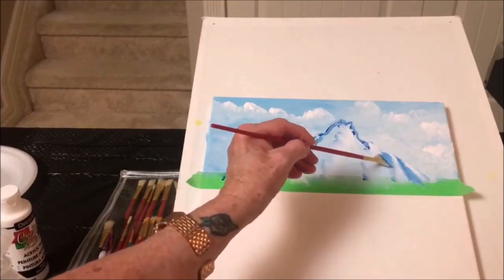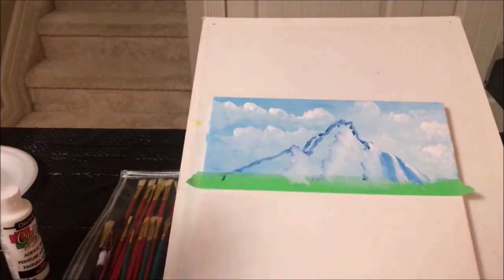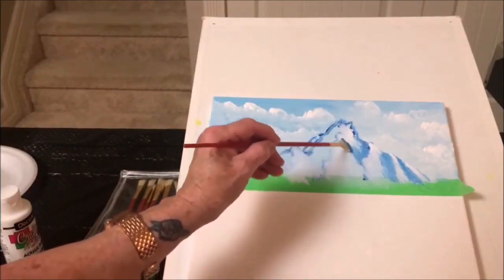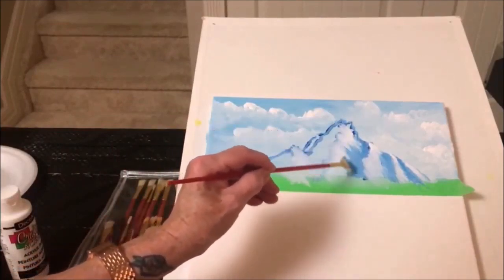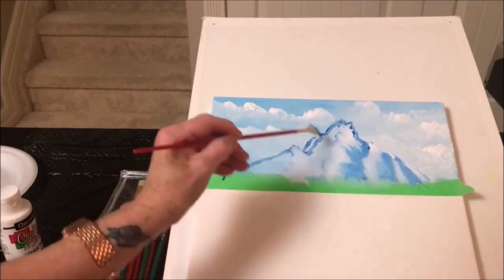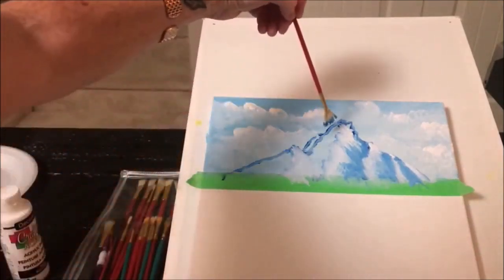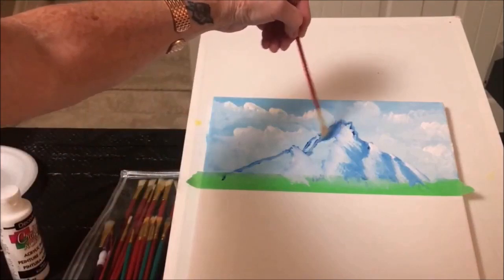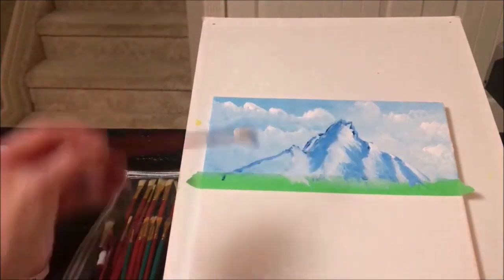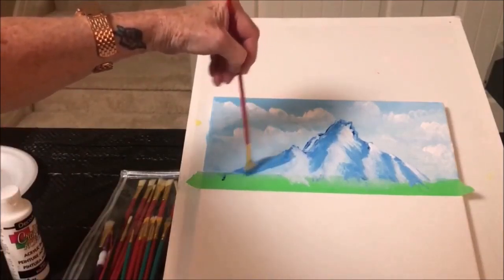Use the corner of your brush for smaller areas. There's another shadow back here. We'll go over that again in a minute — I just want to get some shadows. We'll get some shadows back here too. We're going on the other side now, so we need to go this way, and that way. Go diagonally and follow the shape of the mountain.